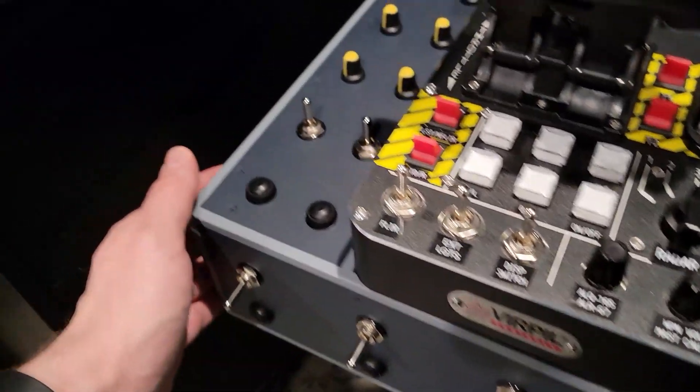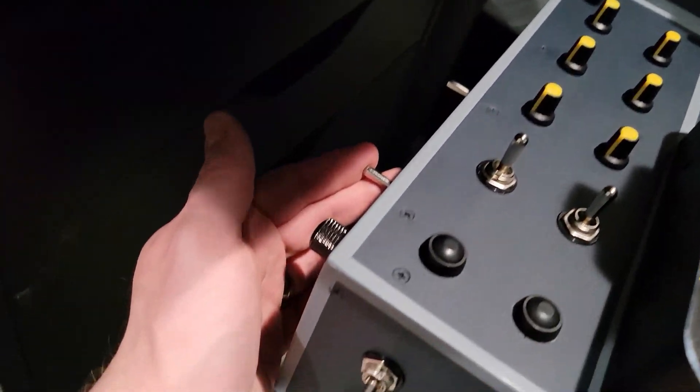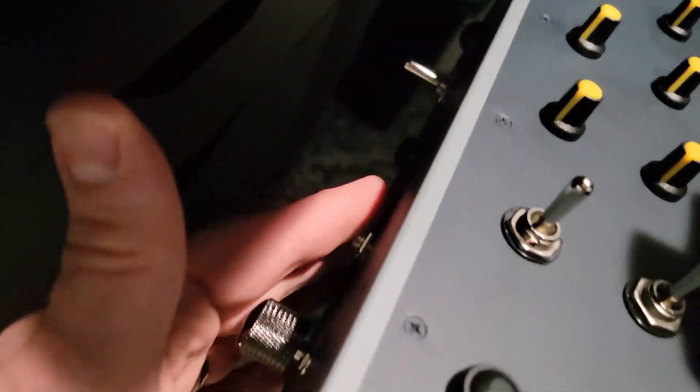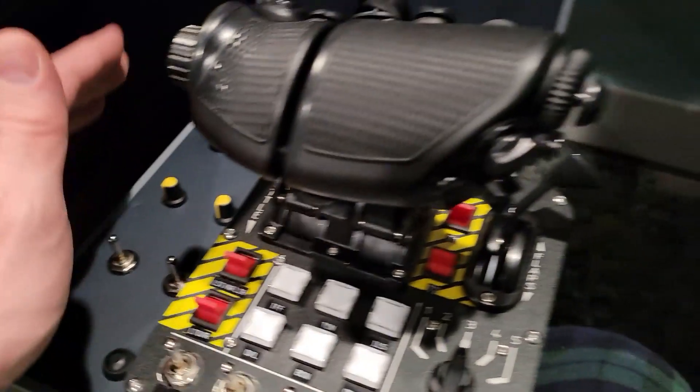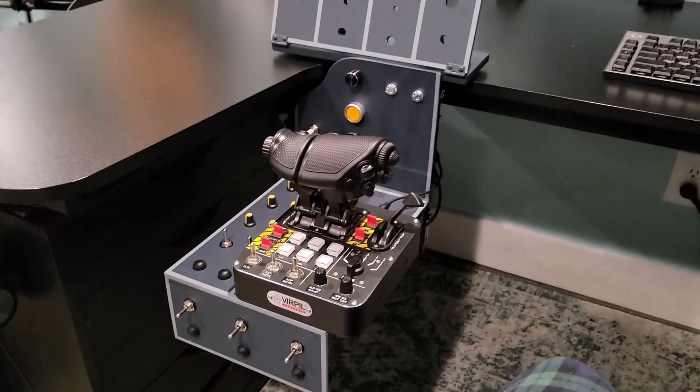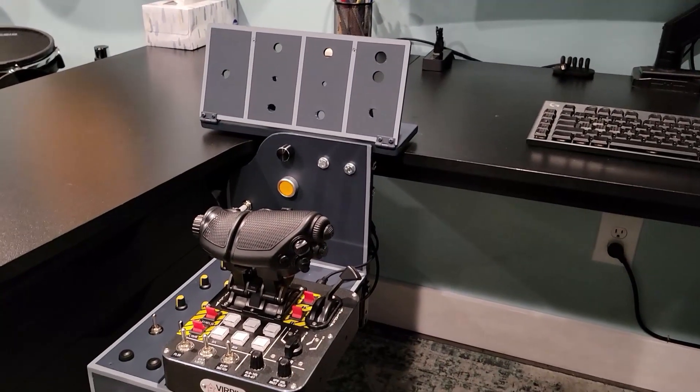I don't even look — I just reach around to the side for these buttons. I end up using this for pause and speed up and so forth. It's really convenient the way it ends up working out. With the headset on you have to do it by feel — it's a pretty sweet setup.